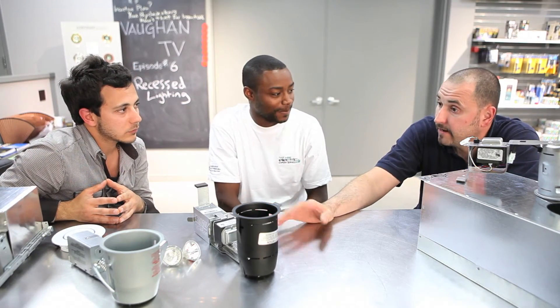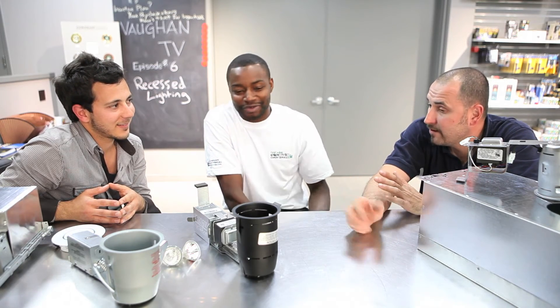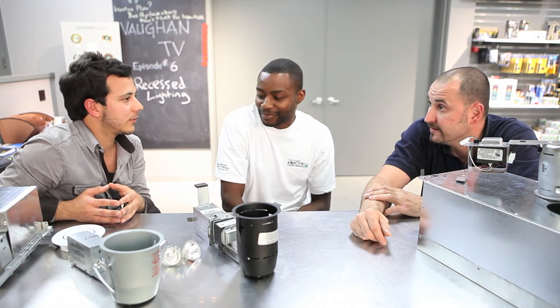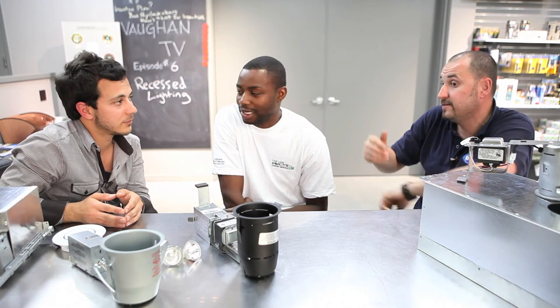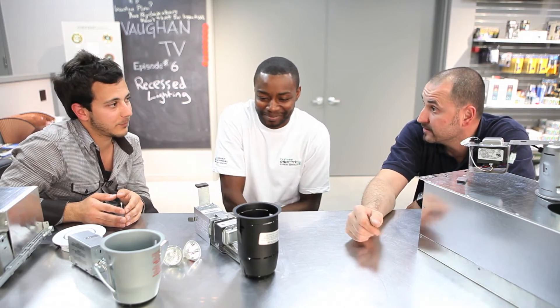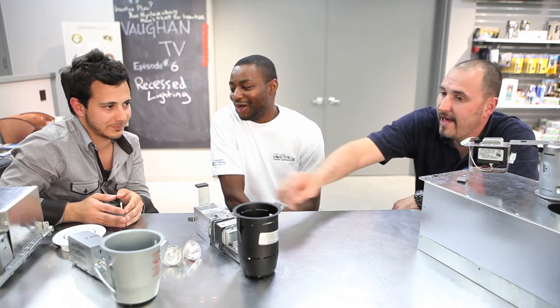At the big box stores there's really no one there to guide you — to say, you need this for an insulated ceiling. So a lot of DIYers buy those six-packs and just drill a hole and dump them in there without the IC housing, and they don't know the harm they're causing. There are fire hazards and condensation issues: the temperature difference between the attic space and the living space creates condensation, so they're basically getting a shower light for free — water starts dripping from the pot lights. They move their insulation out of the way and put in a non-IC fixture because they don't have proper guidance or a certified electrician telling them what they need.